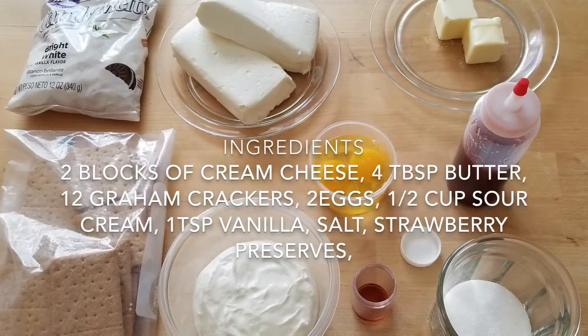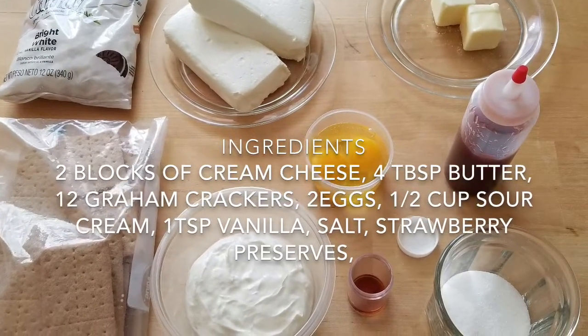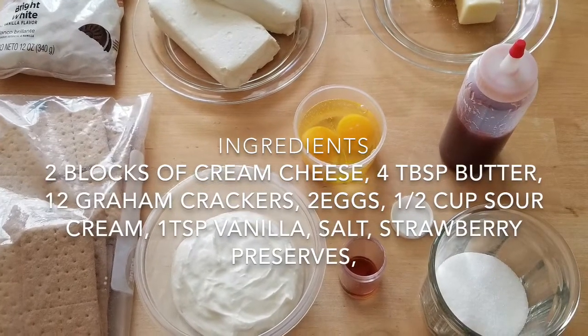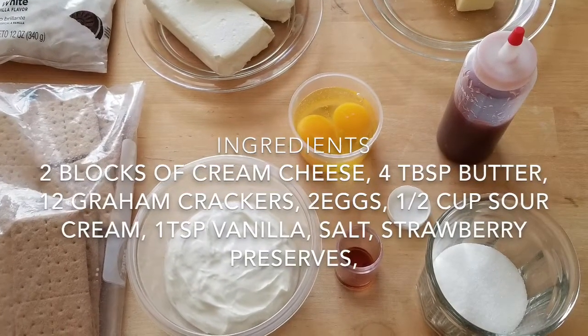What you're going to need is two blocks of cream cheese, four tablespoons of melted butter, 12 graham crackers, two eggs, a half a cup of sour cream, a teaspoon of vanilla, some salt, and some strawberry preserves.